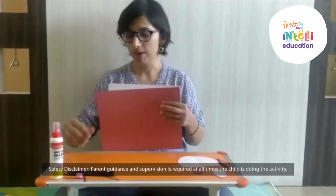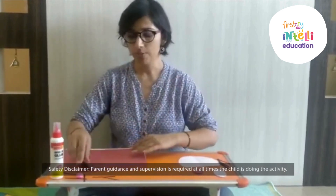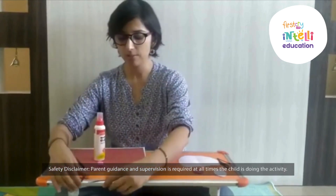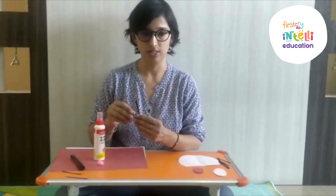The materials required are white paper, colored paper, black marker, pink color pom pom, glue, and black color strips for whiskers.